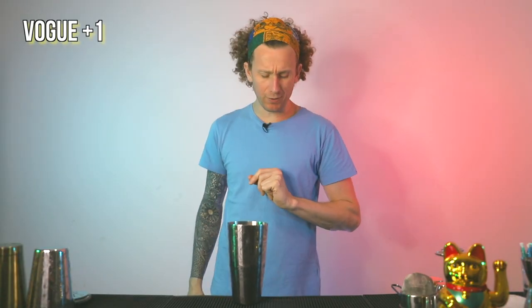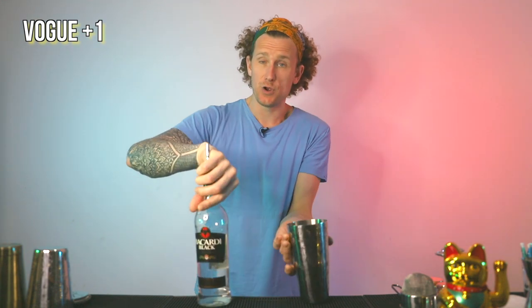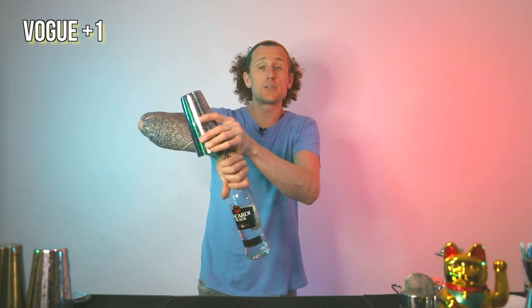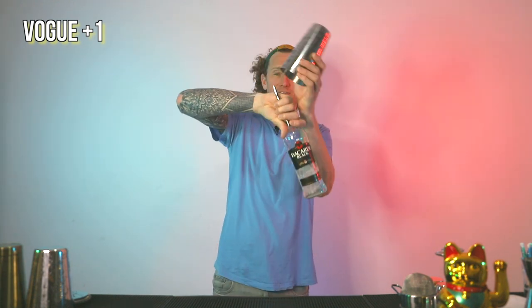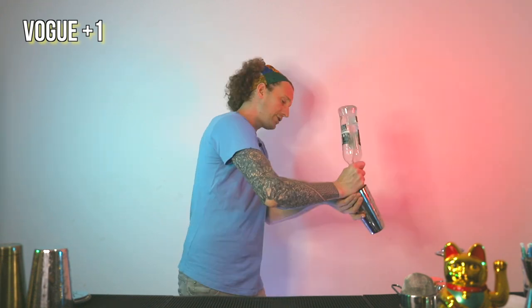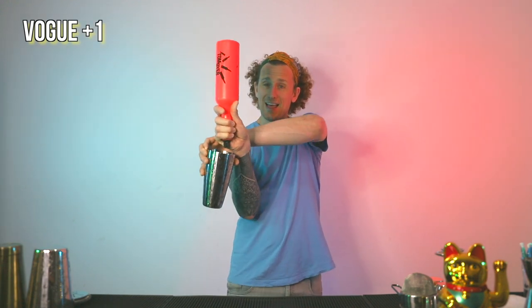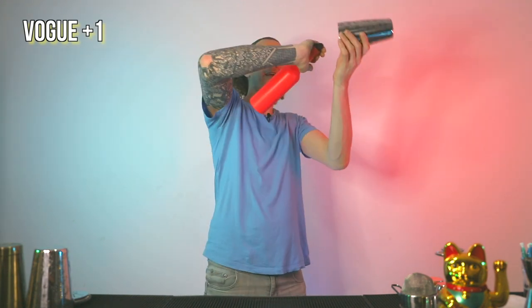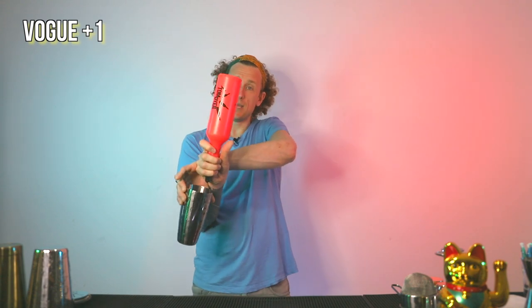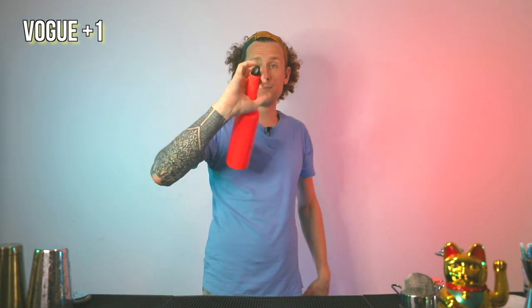Next up is the Vogue Plus One. The normal Vogue is just a switch over to pour — tennis grab with the bottle, tennis grab with the tin, bring the tin to the pour spout, and just turn. That is the Vogue. But for the Vogue Plus One, you pour then switch around. Starting from position one, make the Vogue, and try to keep the pour spout and the shaker together as you're turning. That turning motion is a bottle twist that you're doing with the bottle. So it's pour, stretch, cut — that's all it takes.